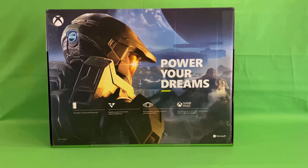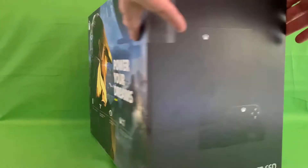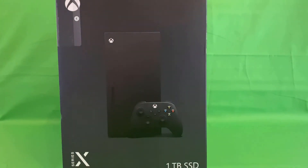Moving on to the back, we've got a nice big image of Halo Infinite — the launch game that has quite spectacularly been delayed to next year. As much as it might be a blow to not have that big name release right up front, it's definitely a better idea to make sure the game is in the right state. You don't want to launch a game like that with issues and have it fall flat and kill any momentum. On the other side we've got another front-on image of the console and controller.